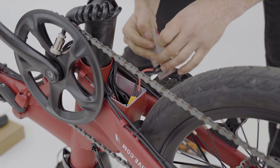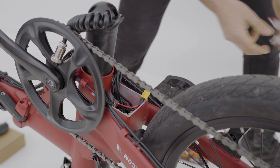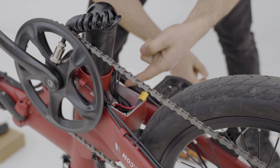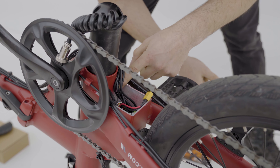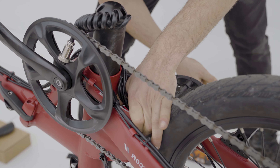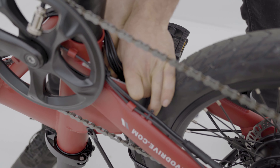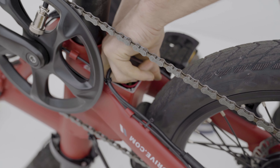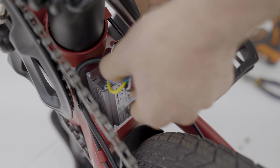We'll carefully pull that out and disconnect the battery cable, set that aside, and then we can have access to our controller and pull it out. The controller is held in there with some double-sided tape, so you kind of want to pry it away from the seat tube — that should loosen up the double-sided tape. We've got all our wires here and the controller will simply come out.